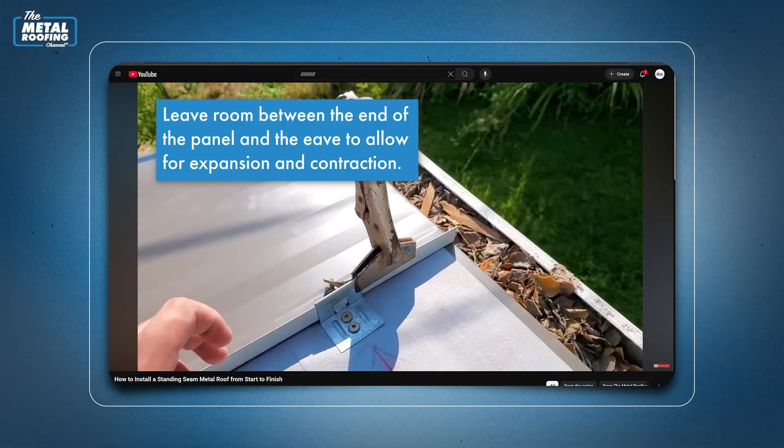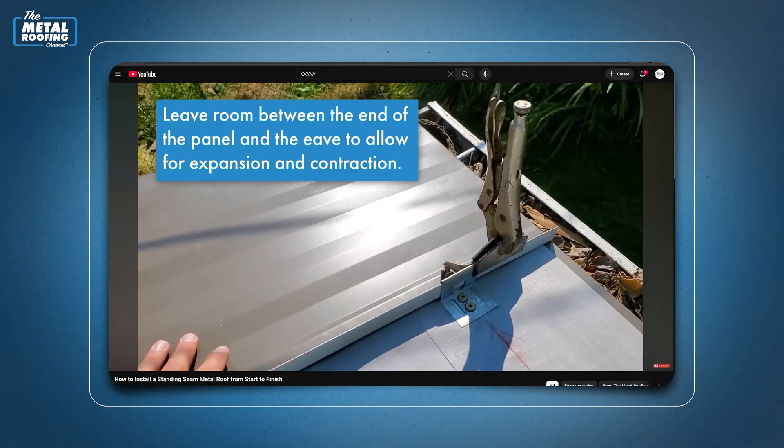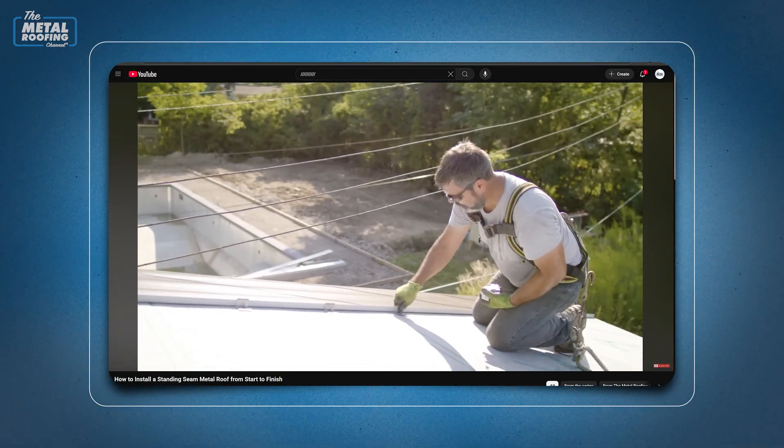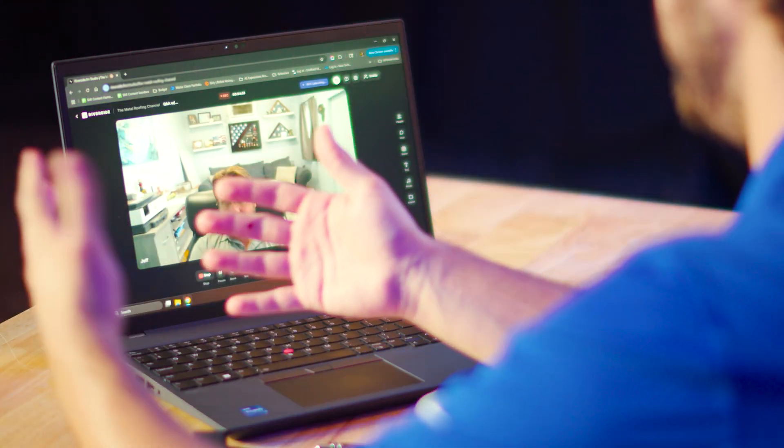If you're watching a YouTube video on how to install standing seam metal roofing, you might see how to install a panel with clips and screwing down a clip every so far, and say, hey, I can do that — that looks like something I can do. But what you're seeing is panels pre-cut, panels pre-hemmed, everything already measured out for exactly where it goes, no obstructions in the way. So let's talk about what are the actual skills involved behind making that happen beyond just what you're seeing on video.